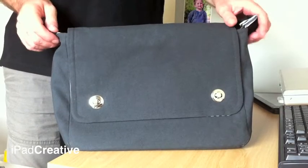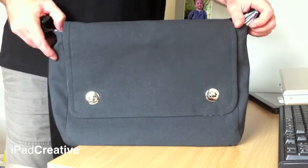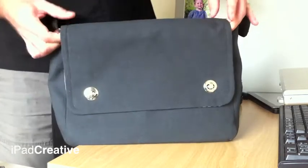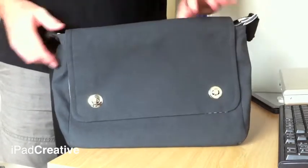This is the iPad messenger bag, made by Etsy seller Made by Grandad, also known as Roy Stephenson, who is based in the UK. He sent us a review copy of this bag after we mentioned him on the iPad Creative blog. So let's take a look at it.